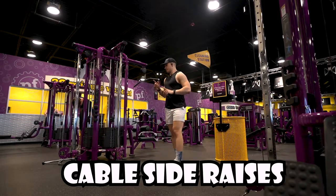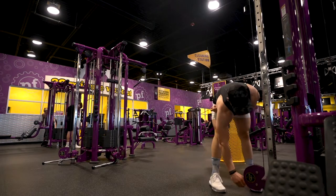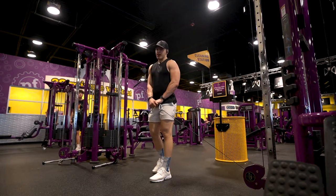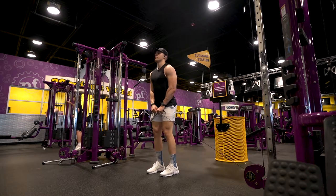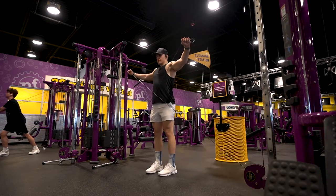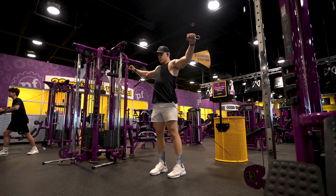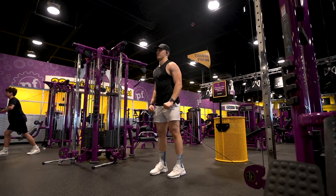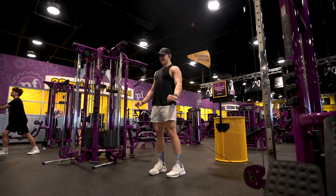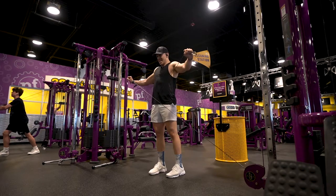Now we're going to hit some lateral raises with the cable. The cable is in the opposite hand — if it's on the right side, use the left hand — and do the same on the other side. I prefer not to use handles, but grip the cable itself. Face the mirror, have your elbows slightly bent, raise up through your shoulder blades, squeeze at the top, and come down slow — give me about a three-count on the way down. It's going to burn. This is 10 to 12 reps. Go light; if you can't do this with cables, use dumbbells instead.